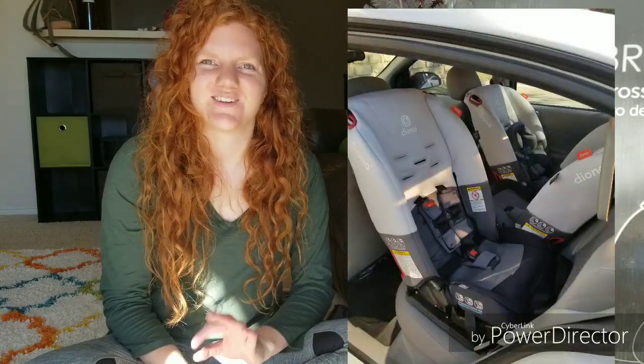I actually just bought three of them and installed them in the back of my Chevy Cobalt. So yes, I just installed three car seats in the back of a very small car. That is why I have this messy hair look going on, so just don't mind that. Let's go ahead and talk about the features of this car seat.